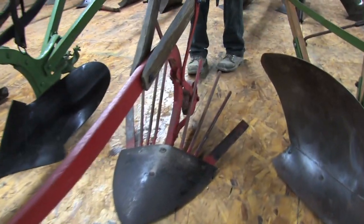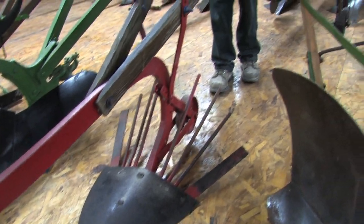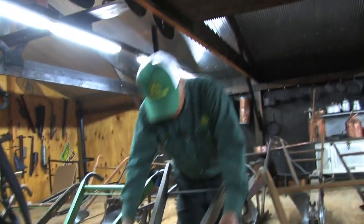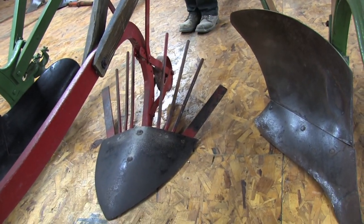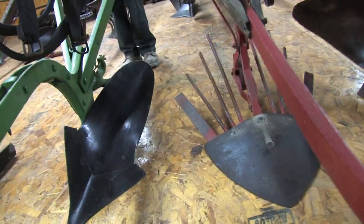This is your potato plow — a lot of times confused with that lister plow over there. Basically, you went down your row, this shovel right here heaved the potatoes up, the dirt fell through, and the potatoes were supposedly laying on top of the ground. It was pretty common. Almost every farmstead had one of those because most everybody raised their own potatoes.